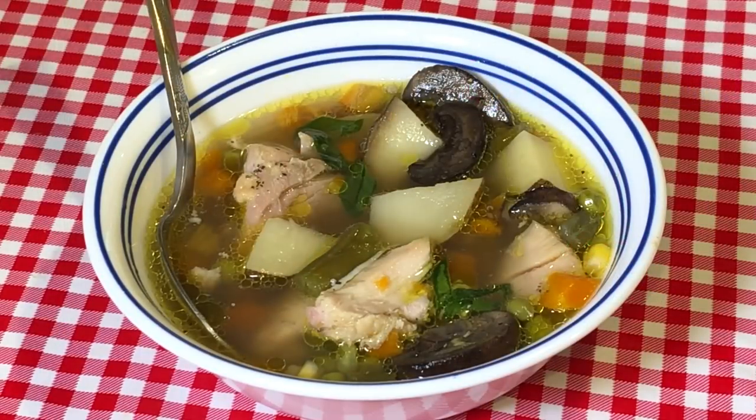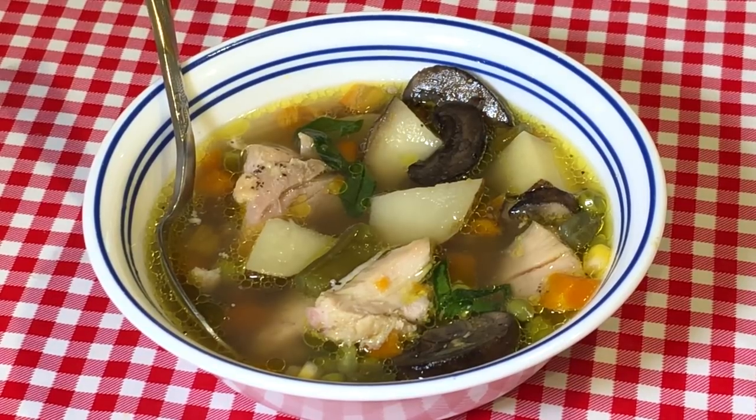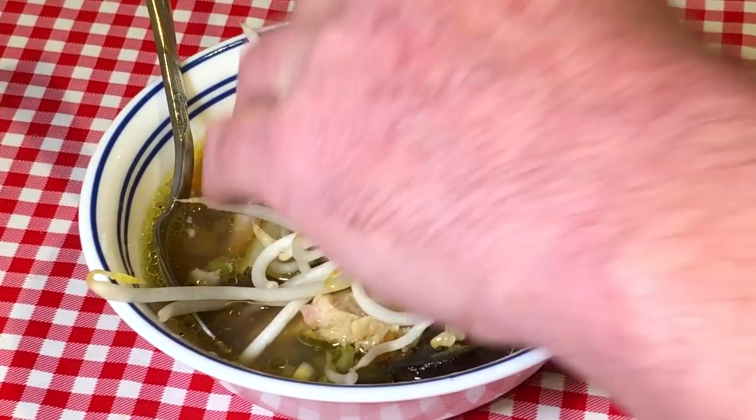I ate at a Vietnamese restaurant a couple weeks ago and ordered a soup called pho — they give you bean sprouts to put in on the side, so I got some green bean sprouts to add to this.